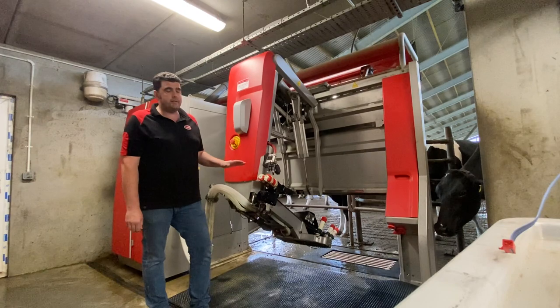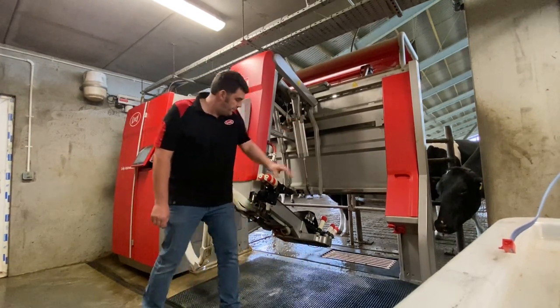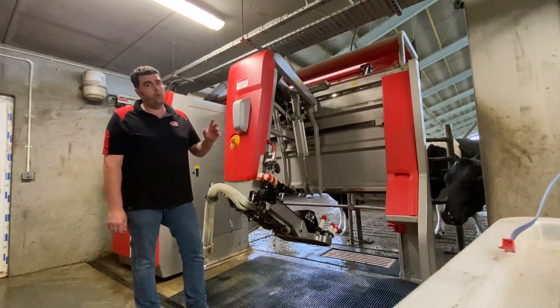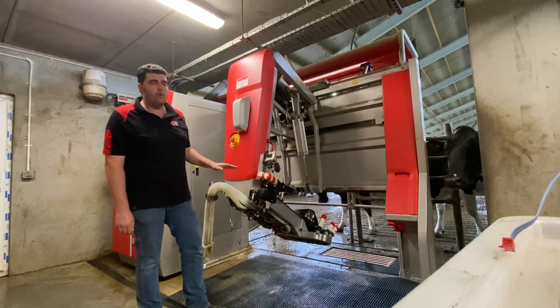The volume washer is much better than a pressure washer. We've got sensitive electronics both on the arm and underneath the arm — electrical connections on the brush motor which will all be vulnerable to water ingress if they're not cleaned correctly. So a volume washer is the idea.